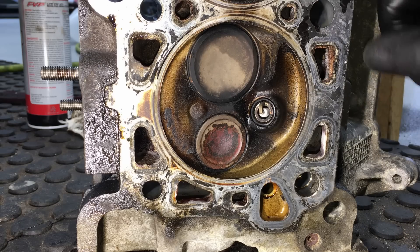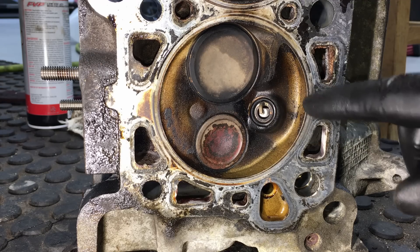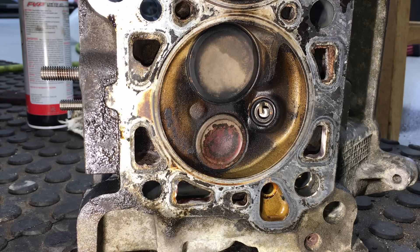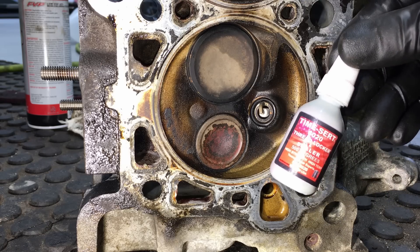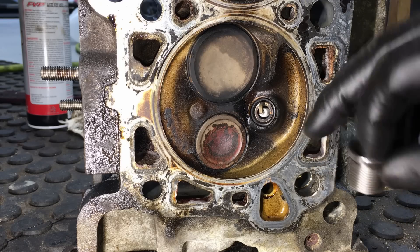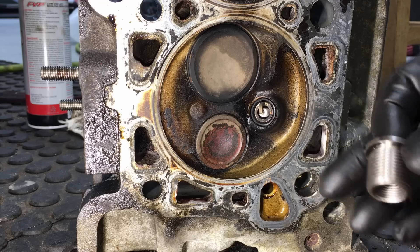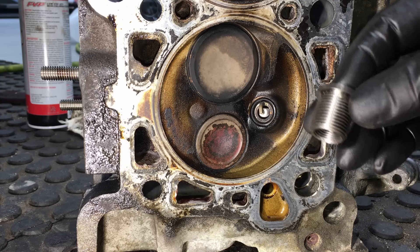The other thing I want to show you is how many threads there actually are in a stock cylinder head and the reason why these blow out. There are also a few people questioning the use of high-temp Loctite on the outside of the threads to hold that insert to the cylinder head. They keep saying it's just gonna melt and get gooey in there because it won't be able to handle the heat.